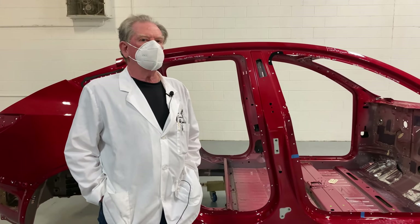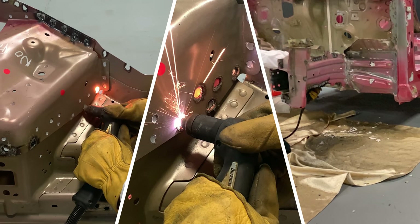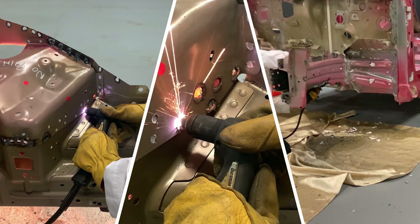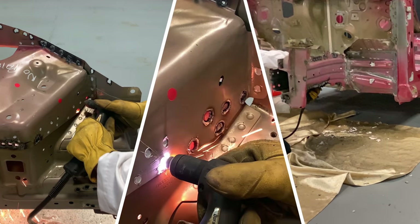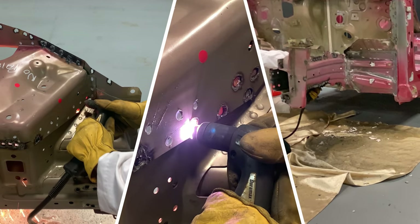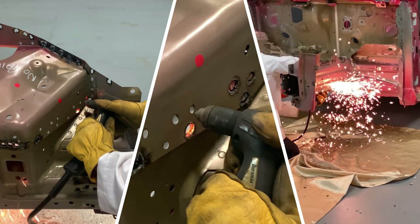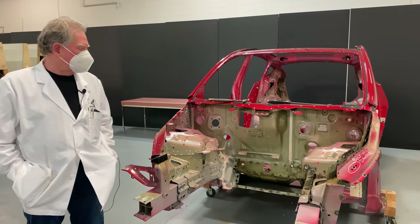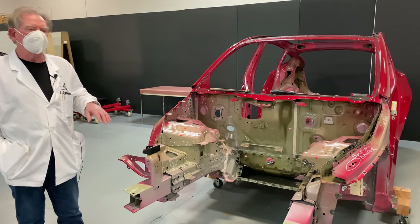Stay tuned and the next thing you see is sparks and Andy. Now you've been watching Andy blowing holes in this thing for a little bit. What we're going to do is talk a little bit about the actual design of the product and what has to happen when you're designing a body.